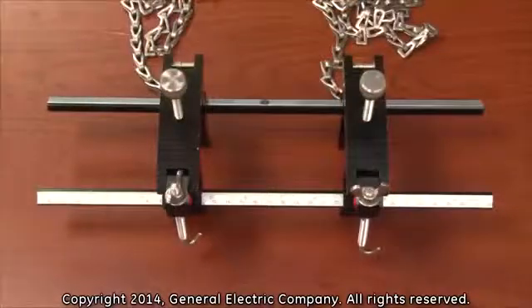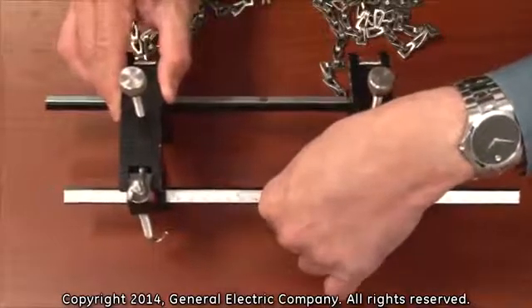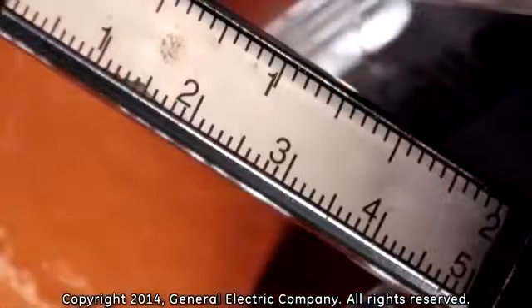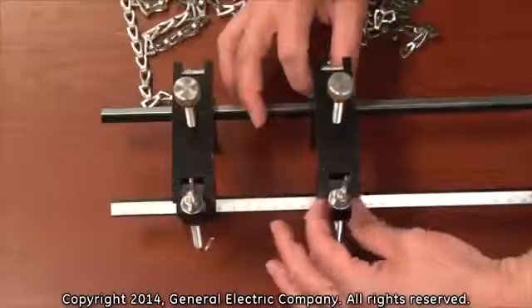The first step is to adjust the mounting fixture to the appropriate spacing. Separate the fixtures to be 4 inches apart according to the measurement scale on the fixture rail. Tighten the red screws to lock the fixtures in place.